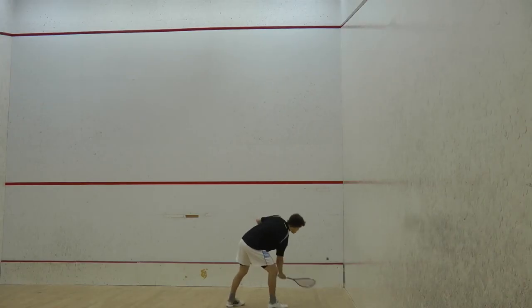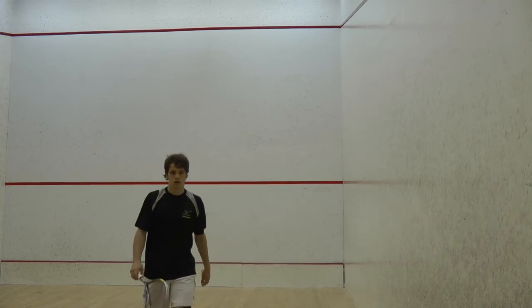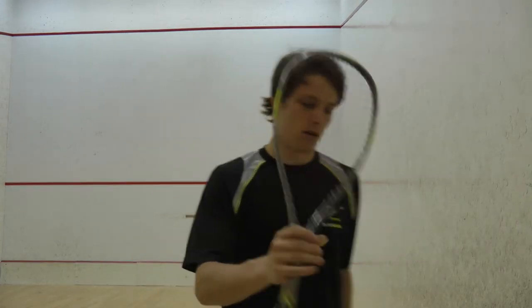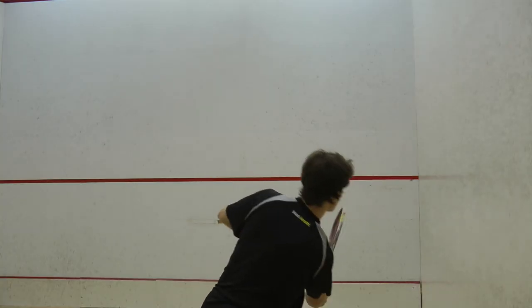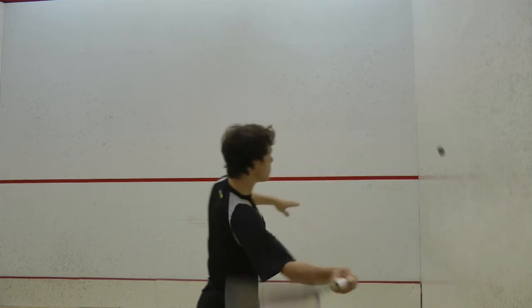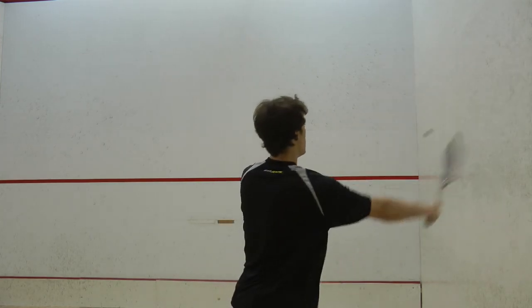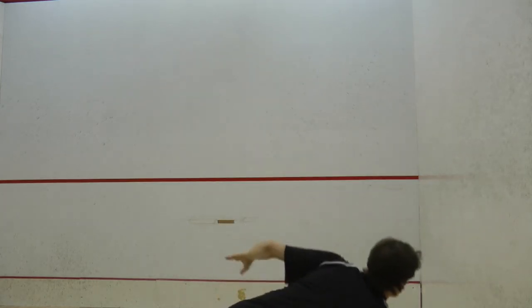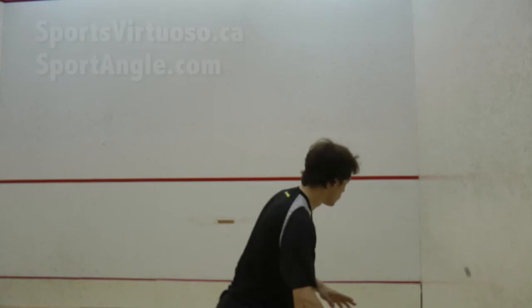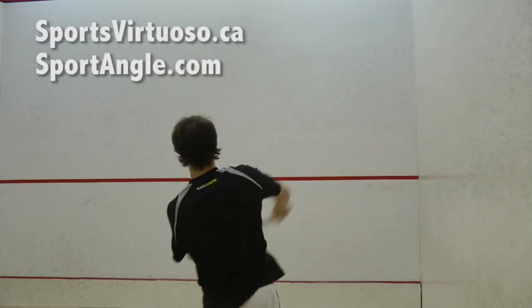Overall, I enjoy playing with this racket and would recommend it for any player of intermediate level upwards. Thanks again for watching, see you next time.